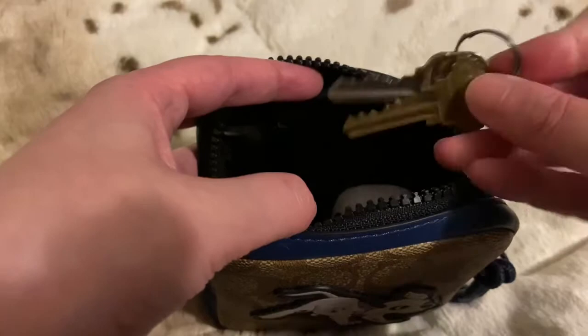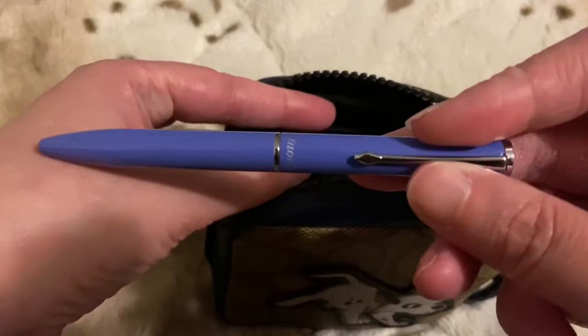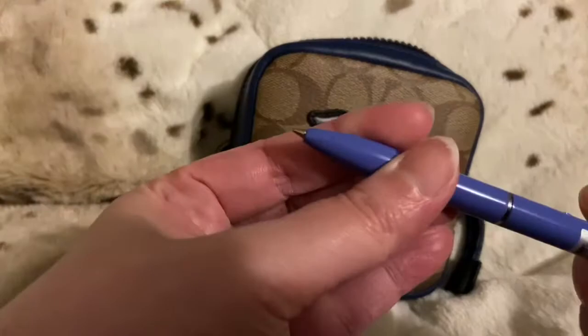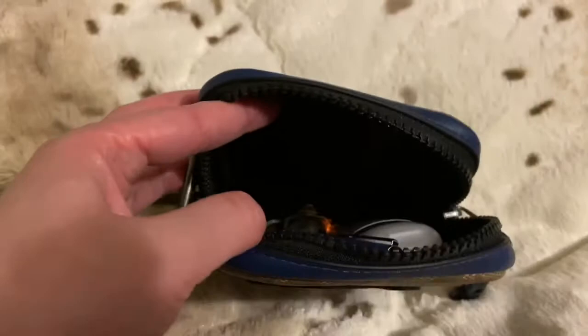You can put some keys in there. I have a Filofax pen that came with my Filofax planner — it's one of my favorite planners. This is like a mini pen, so if you want to carry a mini pen, a smaller-size pen, or a pocket pen, you can see it right here — everything fits perfectly.